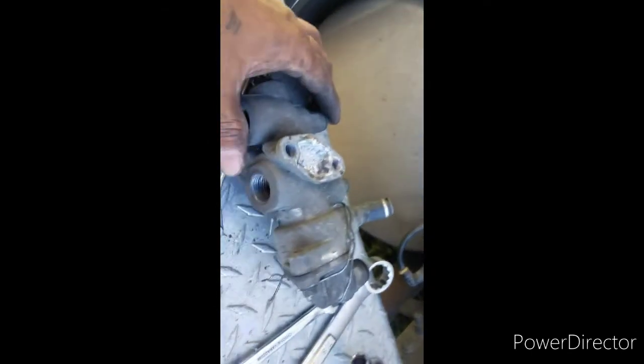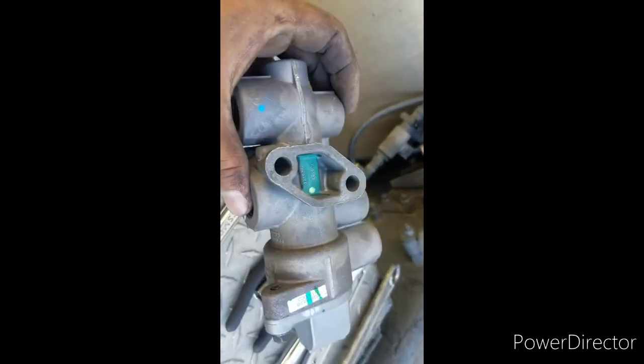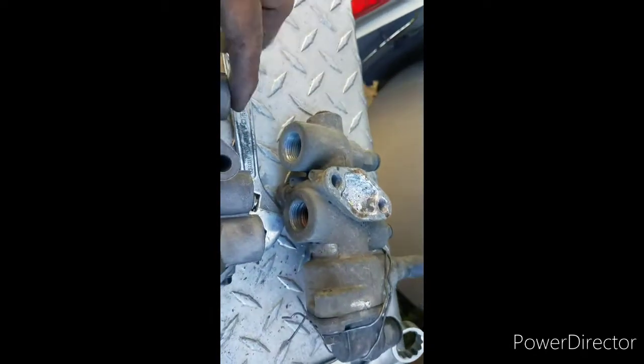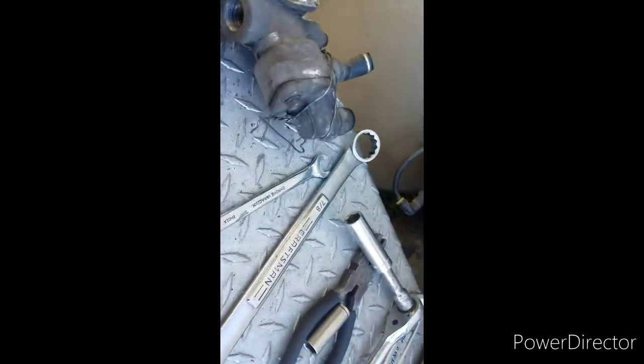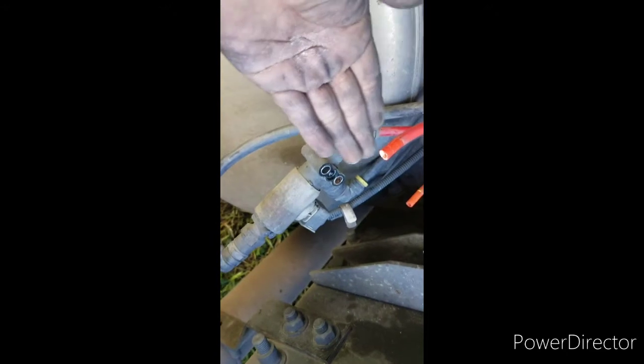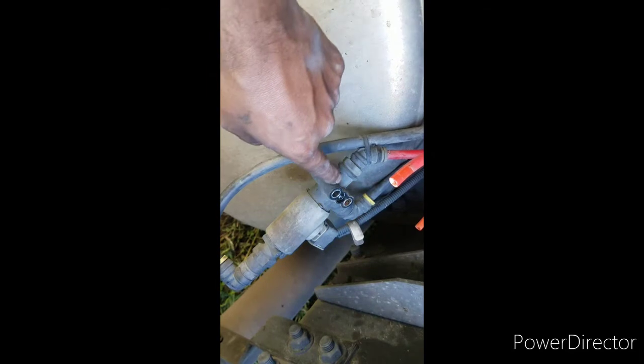This is it — that's the old part, and I've got the new part right there. Take all these little parts from the old one and put them on the new one, then install it. You don't need to disconnect the hoses from the bottom part — the trailer release airline — you don't need to disconnect it.